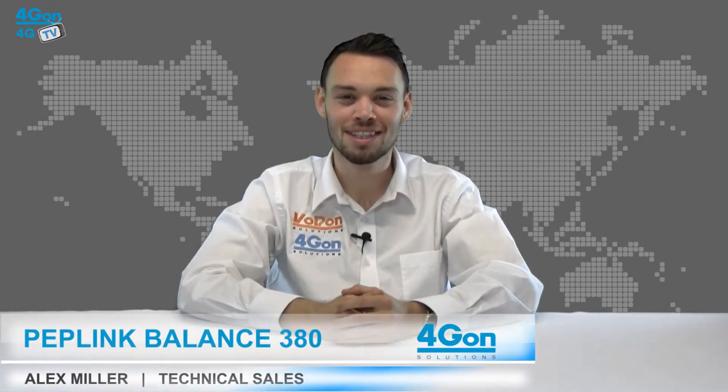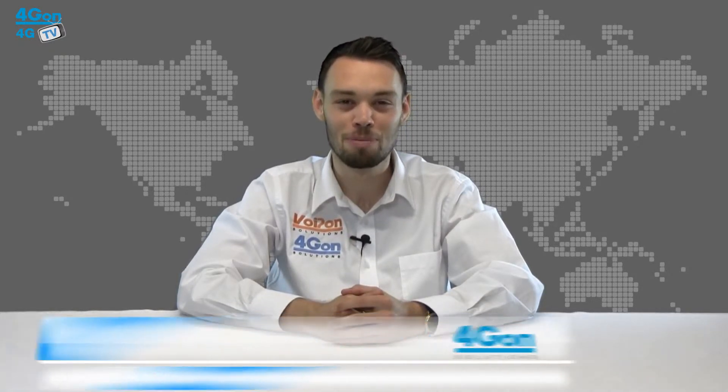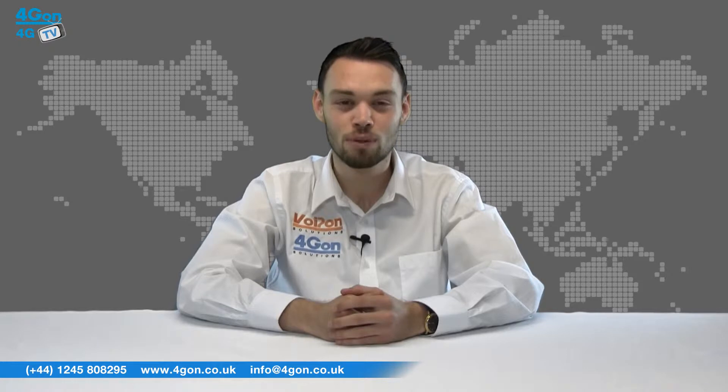Hello and welcome to 4GTV, 4Gon Solutions product review channel. I'm Alex Miller, part of the technical sales team at 4Gon Solutions and our sister company Voipon, both leading distributors of communications equipment serving customers worldwide. Today we're taking a look at the Peplink Balance 380 load balancing 3G and 4G router. Let's get started.